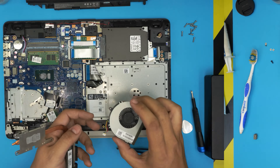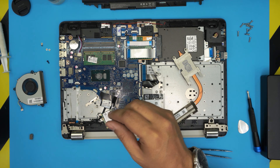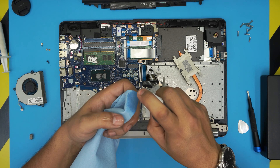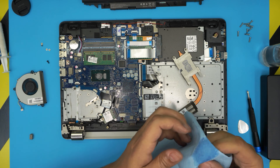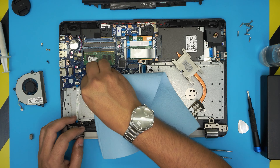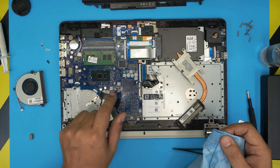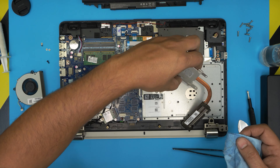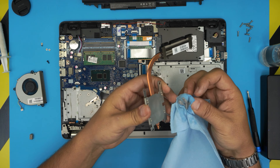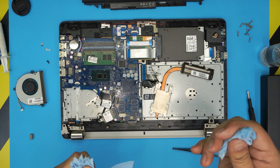Now take the shop towel, soak it with isopropyl alcohol, and clean the CPU first — just rub it on top. The alcohol is non-conductive so you can clean it safely. Wipe with the dry part and leave it shiny. Do not touch the crystal die after cleaning — you don't want to leave fingerprints or grease on it. Remove the excess thermal paste from the heatsink contact surface and clean that side too, then discard the used towel.